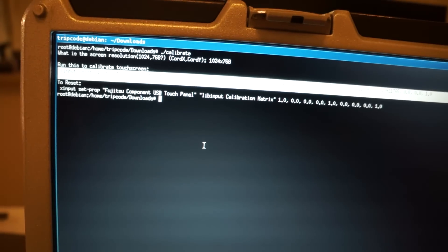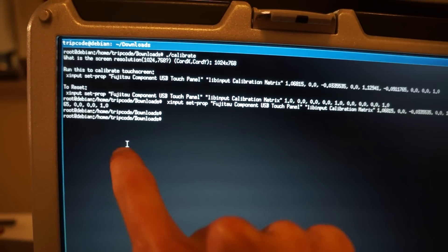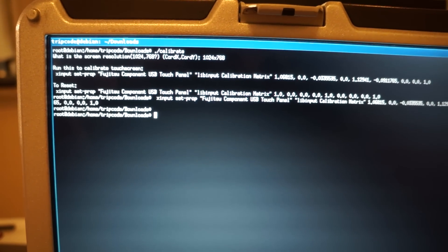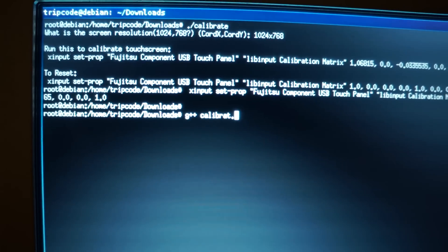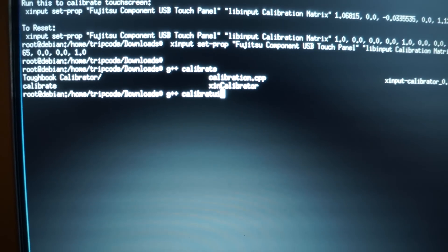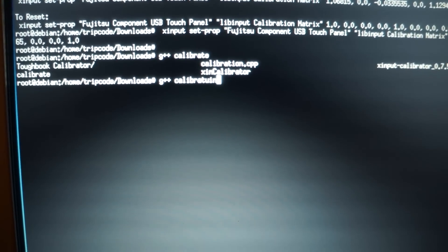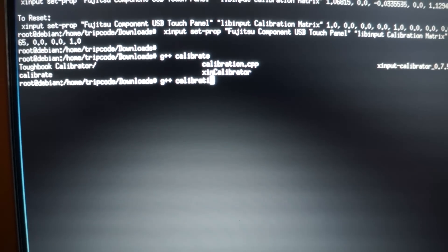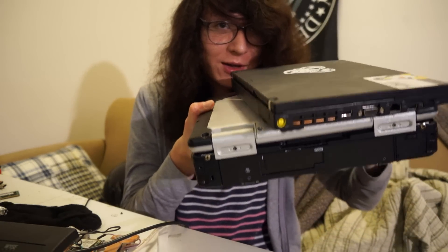You're still going to need the xinput calibrate package and you'll need to run xset afterwards. To compile it, just run g++ and the name of the program, and maybe -o if you want to call it 'calibrate' or something — there's nothing special, it's a 20-line program. If g++ isn't found, install build-essentials.